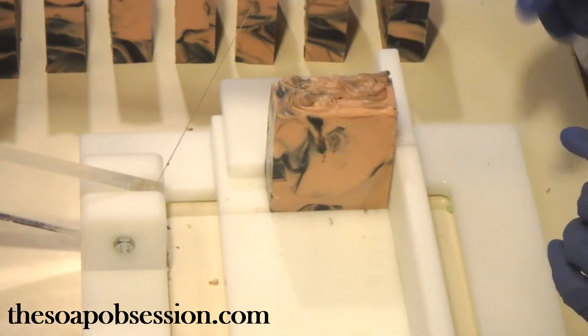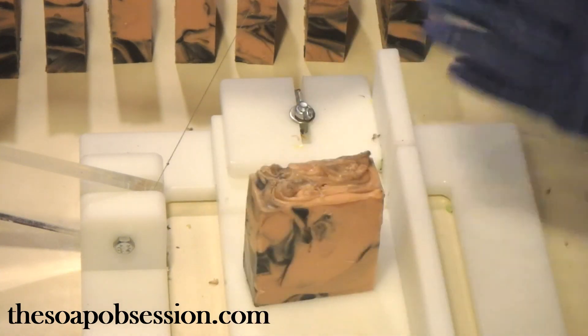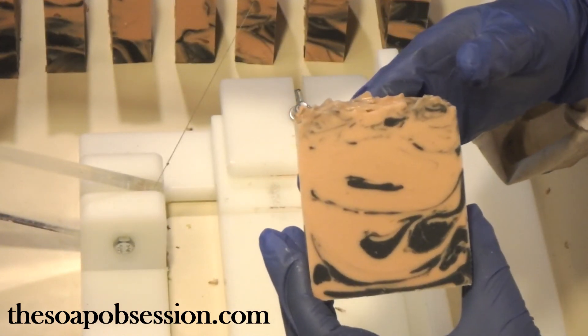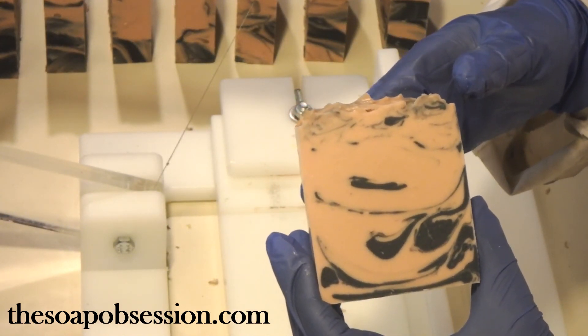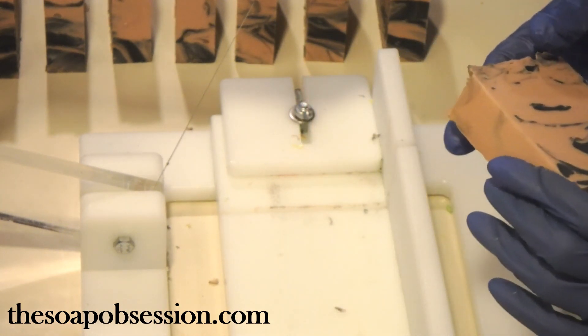I'm going to weigh this one and see how much it weighs, then decide whether I should take a sample piece off. This is our Bay Rum soap. Thanks for watching — check us out at thesoapobsession.com. I'll see you later.